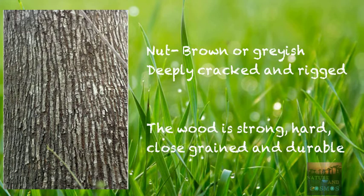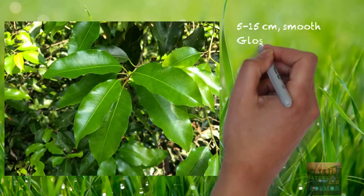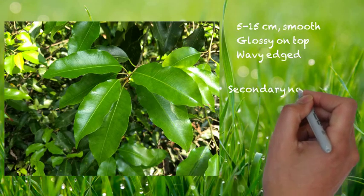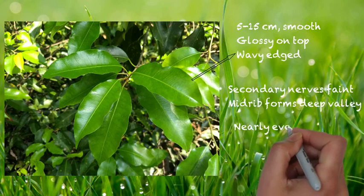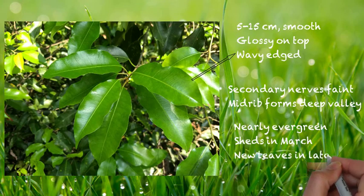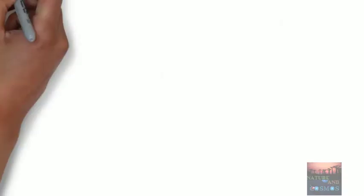Now let's talk about the leaves. Leaves are 5 to 15 centimeters long, generally smooth and glossy from above with a matte underside. The midrib often forms a deep valley and the edges of the leaves are wavy. The secondary nerves are very faint. The tree is nearly evergreen — leaves are shed in March and new leaves come in late April, and the color of the new leaves is pale green.